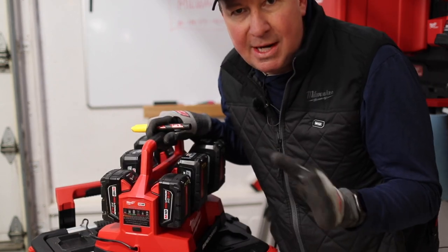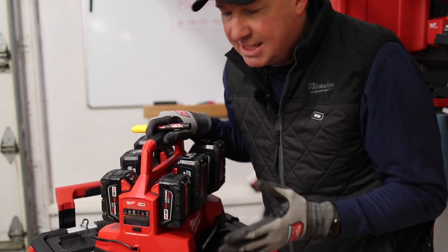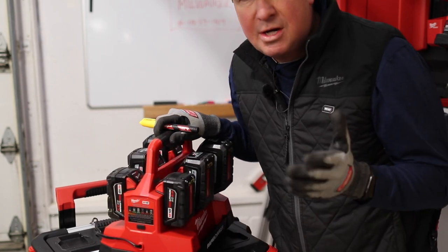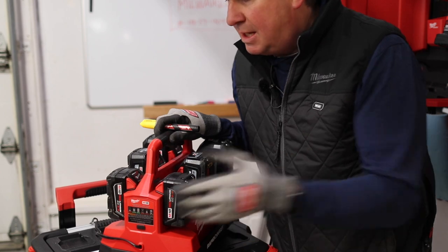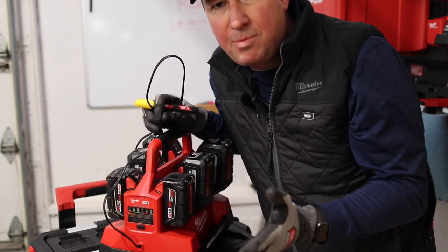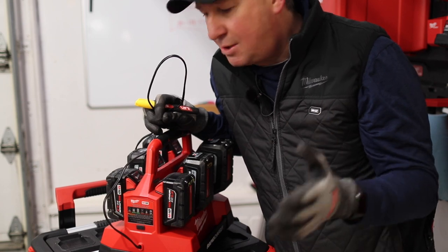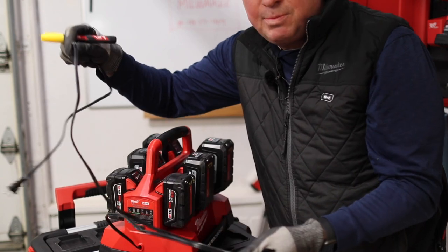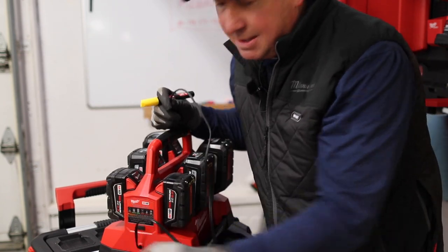One thing I want to point out that I didn't realize until I started testing: if you're at a remote job site and you want to charge your phone, if this unit isn't plugged into AC power then the USB won't power your phone. It's not running off the batteries to do that — you do have to plug the charger into AC first, and then plug your USB cord into that.